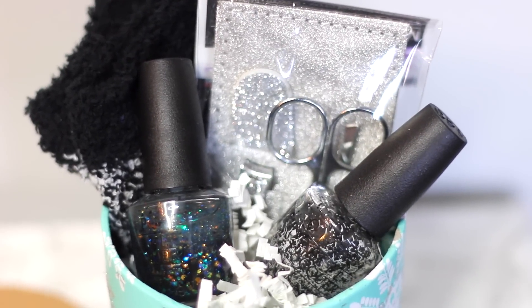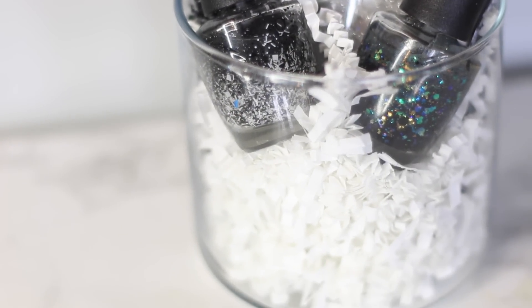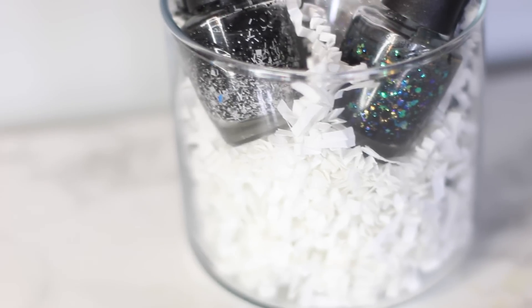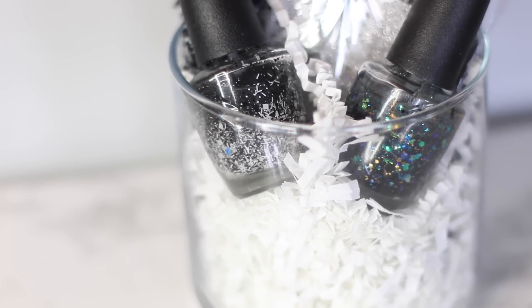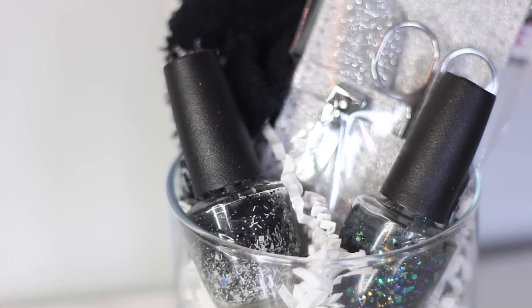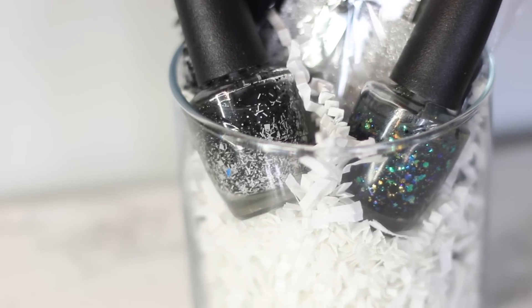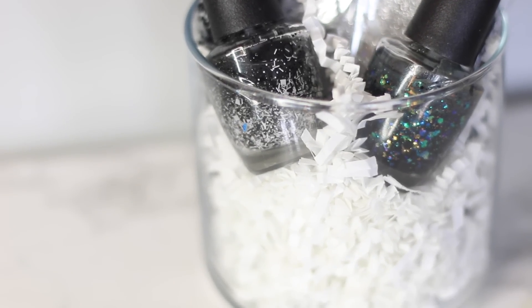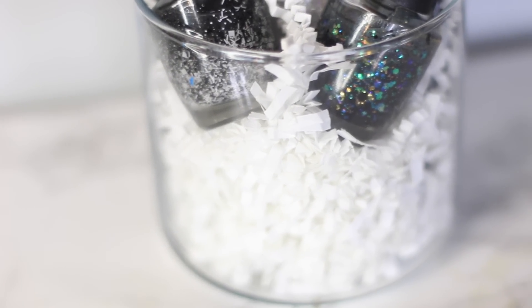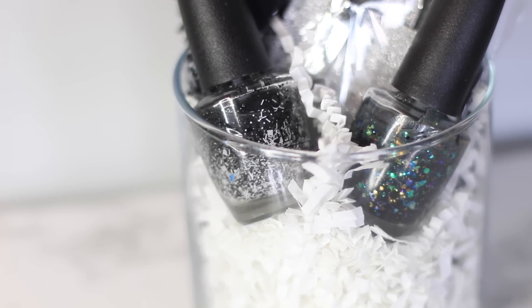One of my best tips for doing an affordable gift is to make sure all of the colors are cohesive when you're putting the gift together. It's going to make it look more expensive and like you put more time into it. Here I have it in an old candle jar — I cleaned out the jar, took off the label, put a little bit of stuffing in, and I'm good to go. It all looks like it goes together.